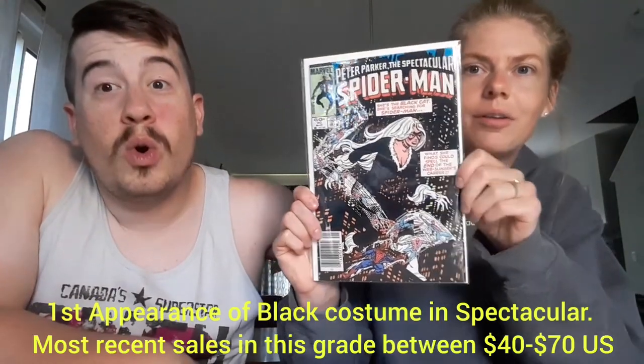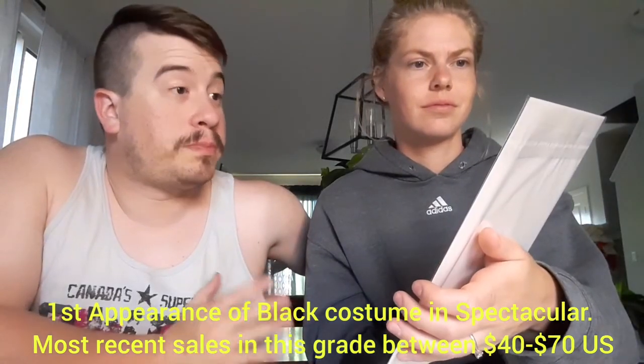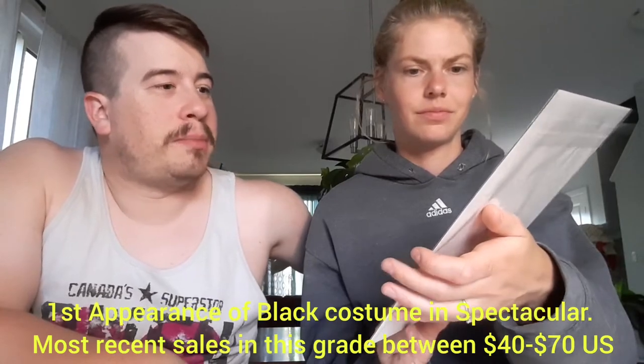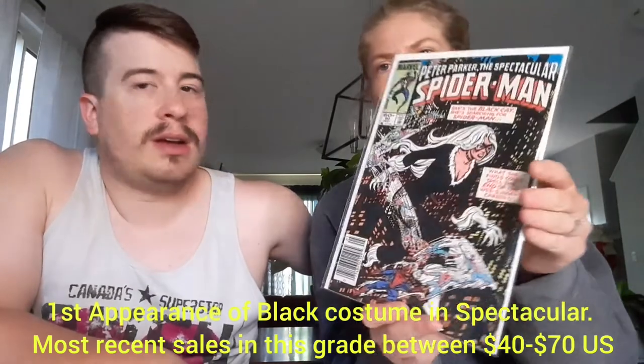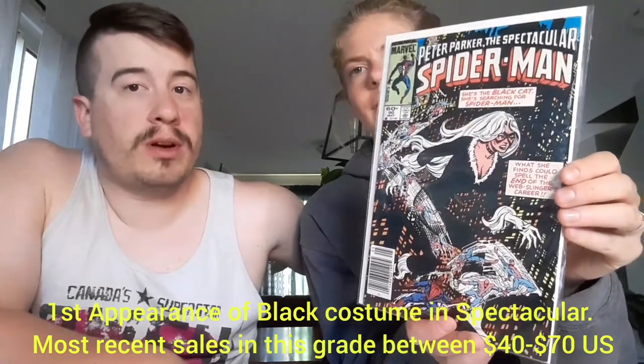Next up — Spider-Man. Spectacular Spider-Man number 90 with a Black Cat on the cover. Meow. Yup. This is a newsstand edition of this book. Very cool. Love getting that Spider-Man stuff. Very, very cool. Heck yeah.